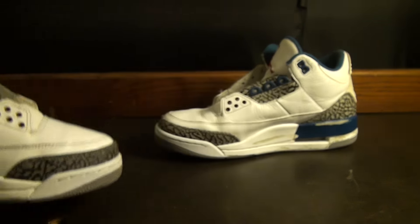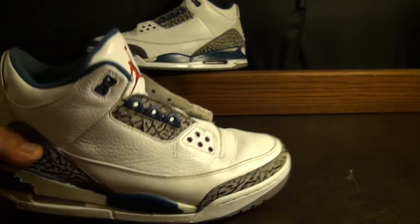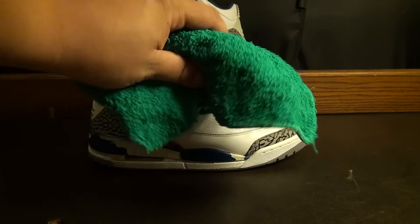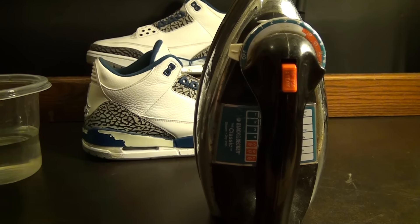To do this steam process, you're going to need the shoe you're taking creases off of — make sure it's leather. You can do this on tumbled leather or smooth leather. You'll also need a couple of rags or old socks, a small container about halfway full of water, and of course an iron with a steam control.